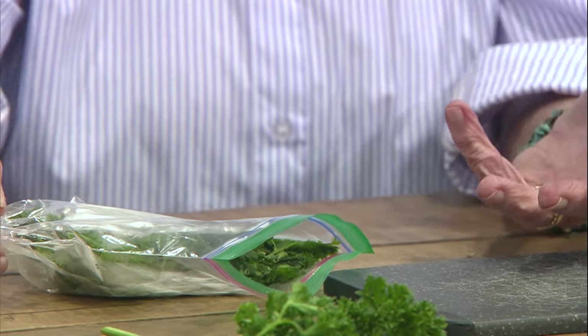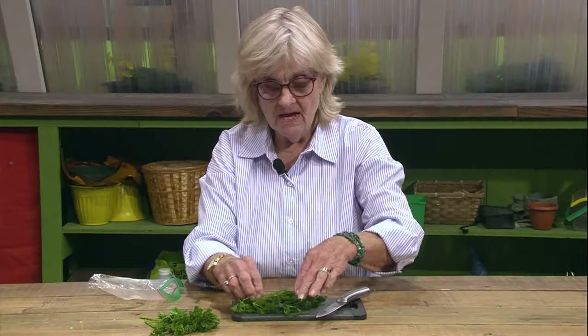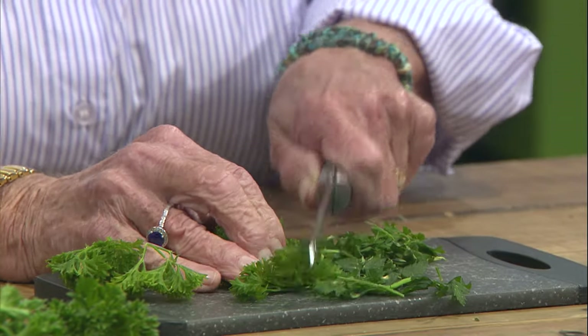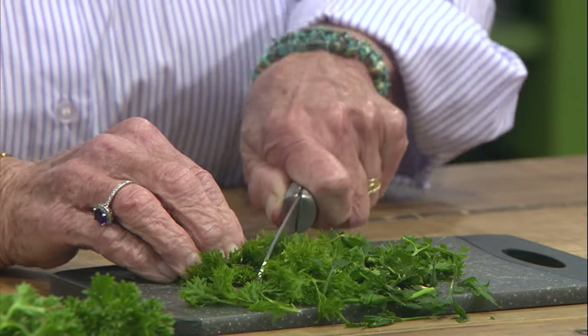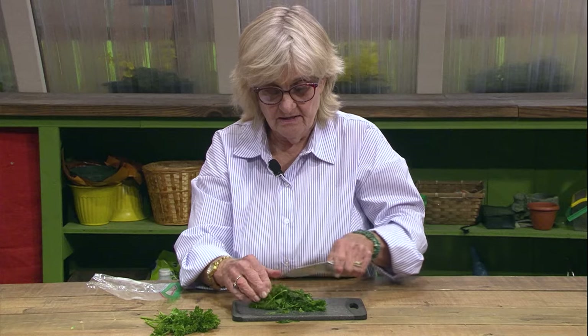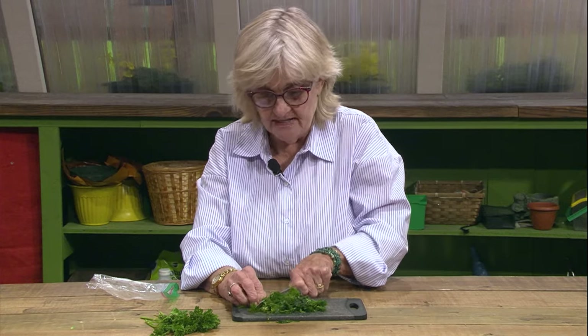We've got our parsley ready to freeze. When you get ready to use it, you pull it out while it's still frozen. Take some of the stems off if you've got some big stems, and then while it's frozen, you just chop it up. With it being frozen, it chops up really easily. That's the way you do parsley, and it holds its color as you can see. It looks like fresh parsley, so you're going to fool all of your friends and neighbors — they're going to say, how did you have fresh parsley in the wintertime?